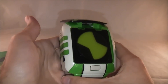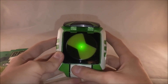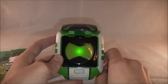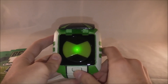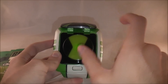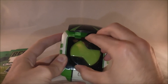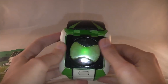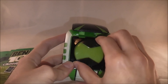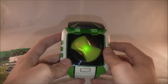The Omnitrix actually vibrates, which is kind of neat — it makes vibrating noises when you get the confirmation and when you press the alien in. The alien selection goes in a cycle: you can't just activate one alien and then switch to the next directly. Turn it once for Feedback, turn it twice for Blox, and three times to get Shocksquatch.